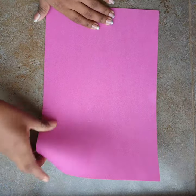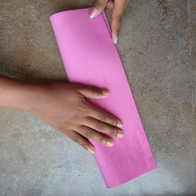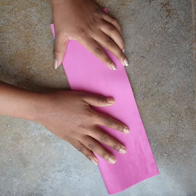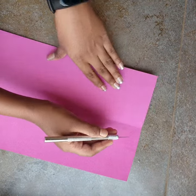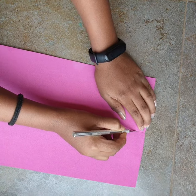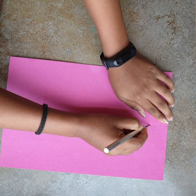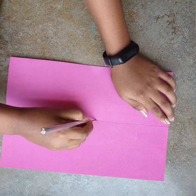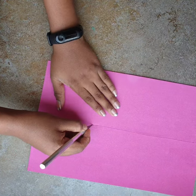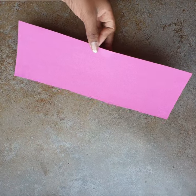Let's start. Fold the sheet in half and cut it right in the center. I'm using a cutter here, which makes it easy to cut, but you can also use a knife or scissors — be careful as a cutter can be dangerous. So now we have it in two strips. Keep one aside and use the other.